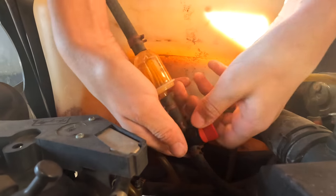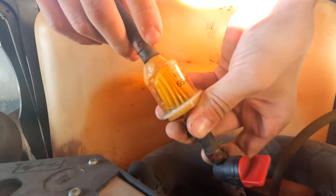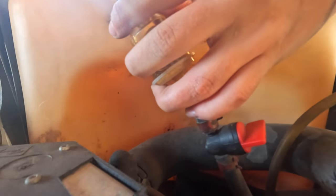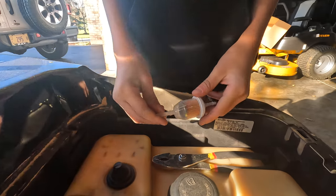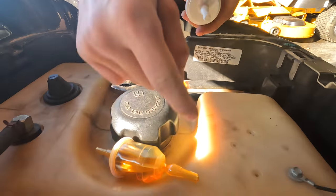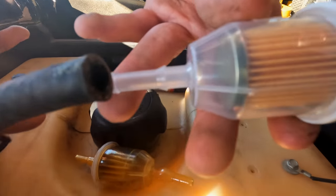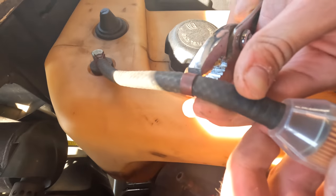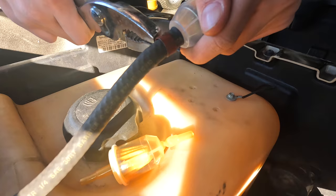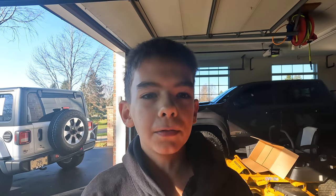First thing you're gonna want to do is turn off your fuel so it does not drip everywhere. Then take off this clamp and this clamp here. Depending on when the filter was last replaced, sometimes it's a bit challenging to get off — we used a pick to get between the hose and the filter. There's an arrow on this filter; you want to make sure it's facing away from the fuel tank so the fuel can flow out of the tank. Put the first clamp on, then get both clamps back on and don't forget to turn your fuel back on.